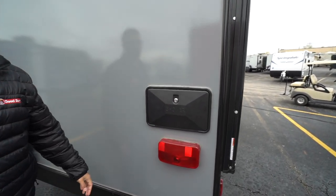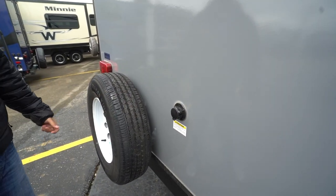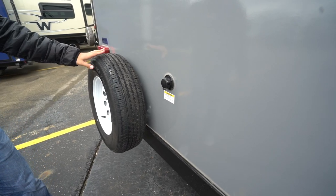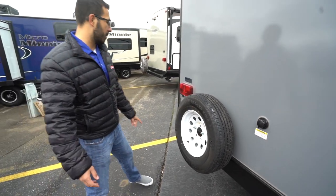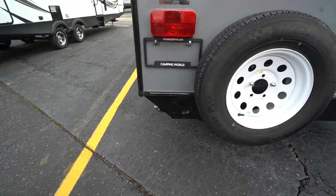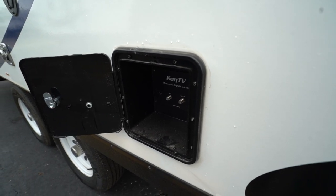There's an outside shower on the back with hot and cold water access — having it on the back rather than the off-door side makes it much more accessible. The black tank flush is back here as well — simply hook up a garden hose, and the built-in sprayers will wash everything out for you. You'll also see the spare tire mounted there. Since this one doesn't have a bumper, there's a storage space right here for your sewer hose — just unscrew the cap and slide your sewer hose right in.